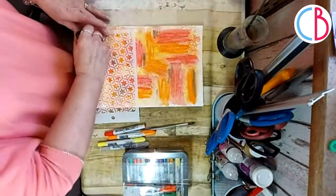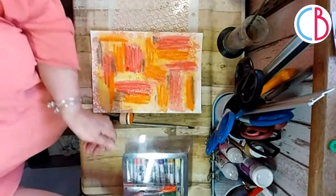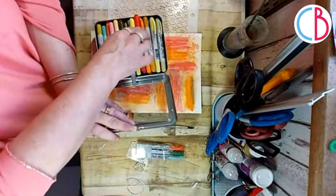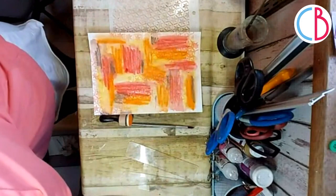The stencil is all waterproof crayon so I can put it in the wash afterwards. That's all I want to do with the crayons. I'm just going to move them out of the way - I need to get another new tin. If you didn't guess, I do rather love my distress crayons!